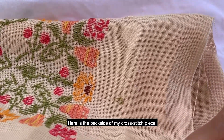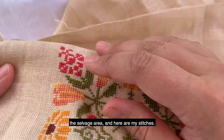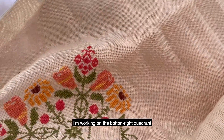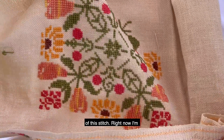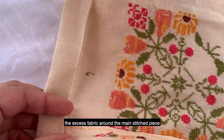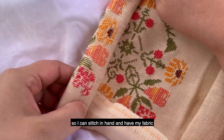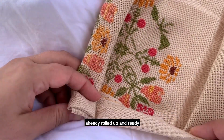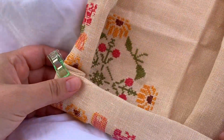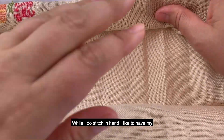Here is the back side of my cross stitch piece — I am about to flip it over to the front. On the side here is the selvage area and here are my stitches. I am working on the bottom right quadrant of this stitch right now. I'm pinning down with my sewing clips the excess fabric around the main stitched piece so I can stitch in hand and have my fabric that I am not utilizing already rolled up and out of the way, pinning all four sides down.